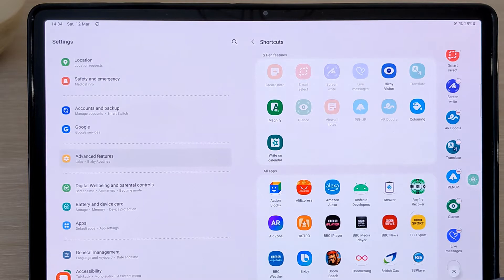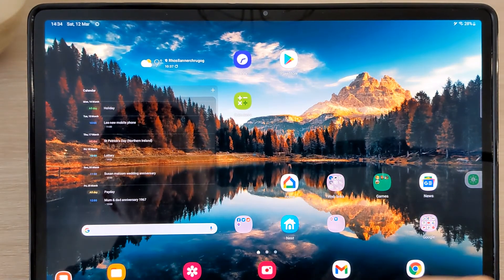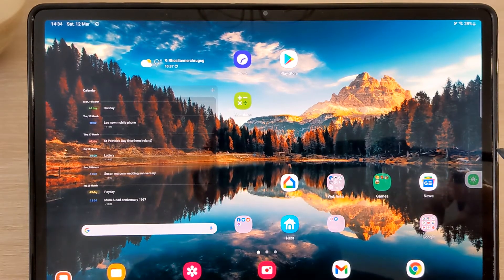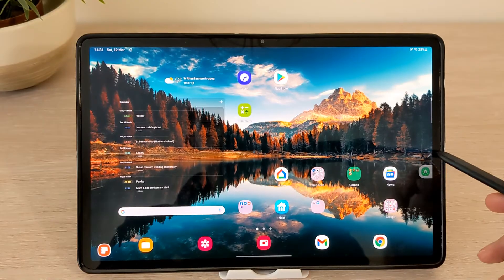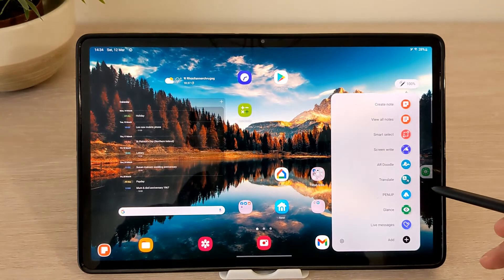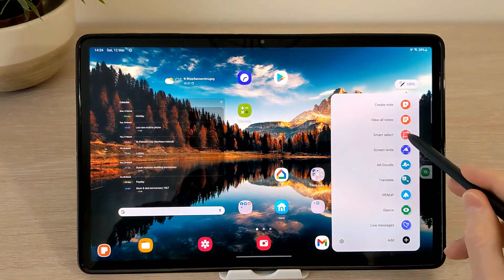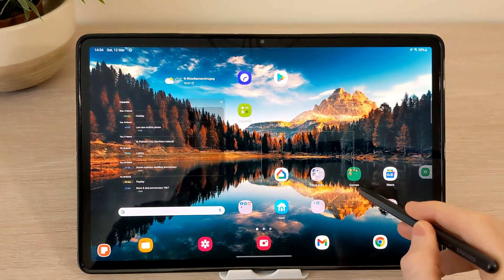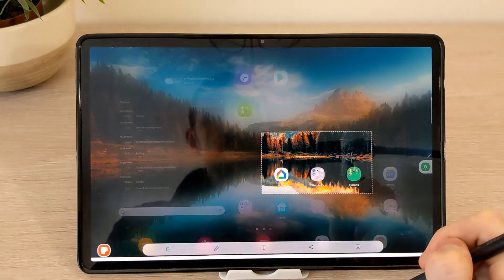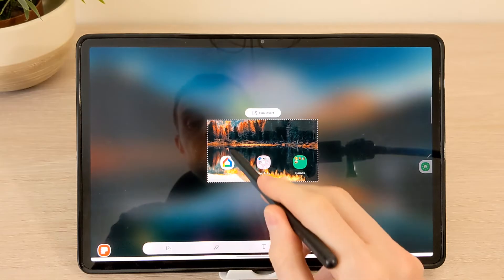The shortcut pen menu displays as a faint pen icon on the side of the screen when the pen is not charging. You can move the icon anywhere on the screen. These are ideal for quick actions like Smart Select, where you can select any part of the screen and add any text on top.